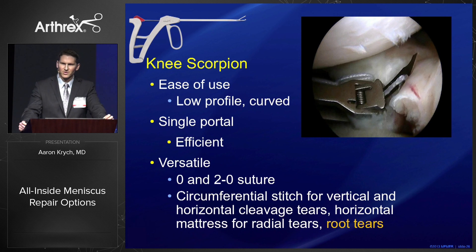It's versatile — it uses 0 and 2-0 suture, and you can pass a variety of stitch configurations including circumferential, horizontal mattress, and as Dr. Stewart will show you, it's invaluable for root tears.